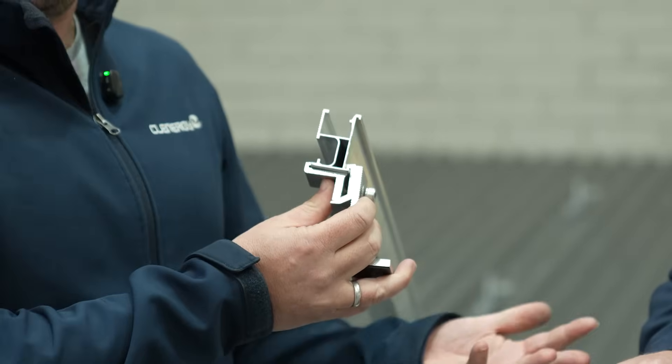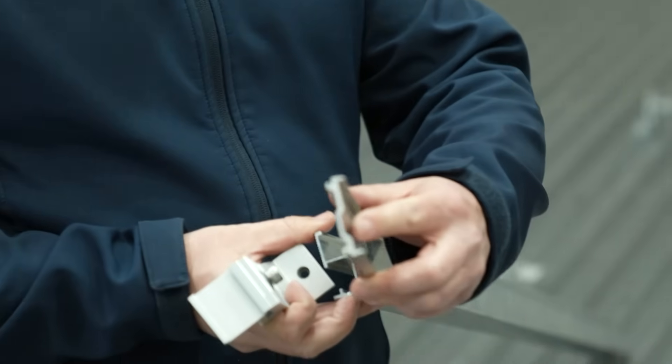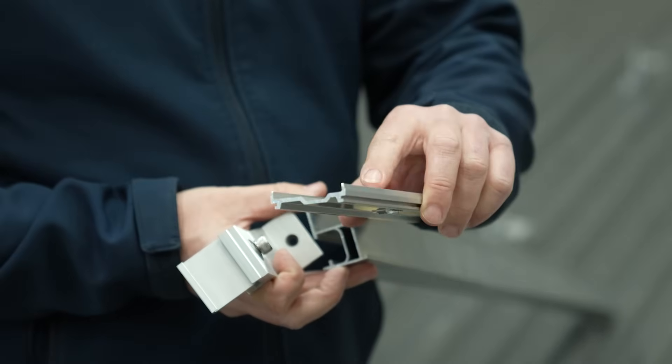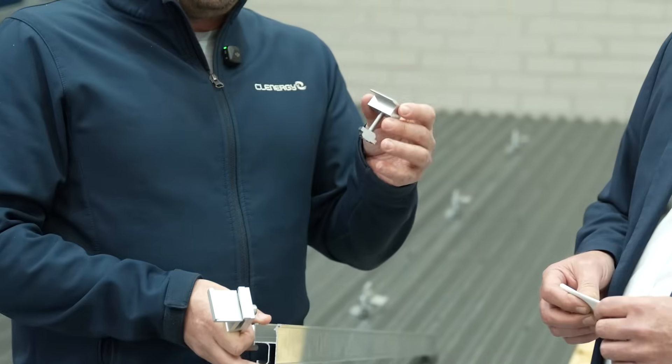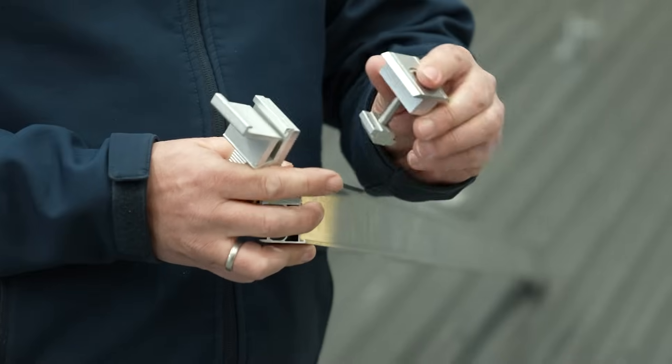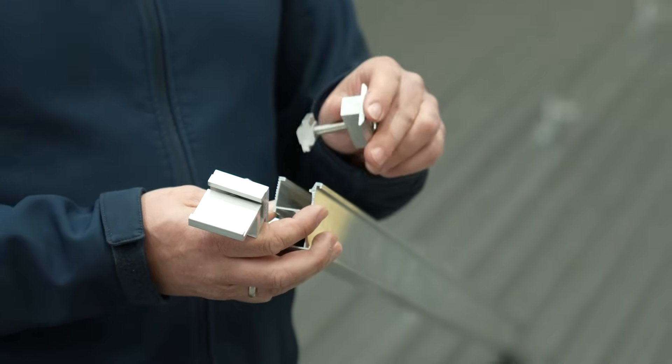It's that simple — you can do your height adjustment if needed and tighten up. One of the benefits is obviously it's very fast. Secondly, you have that channel free for cable management. The splice just clicks in, so there are no bolts to secure the splice. And the third one is our clamp designs — these clamps have earthing pins on the top and earthing pins on the Z module, which allows a very quick, seamless installation.